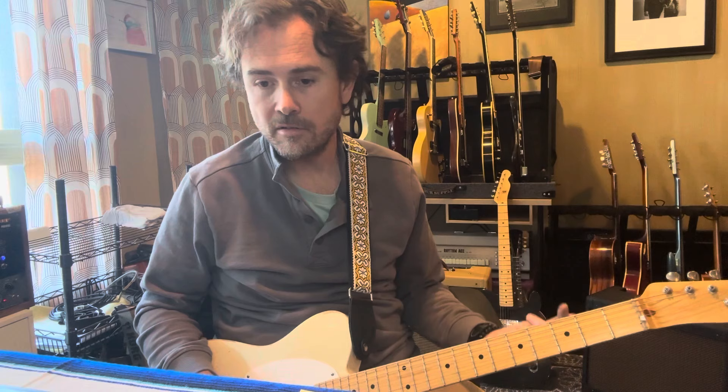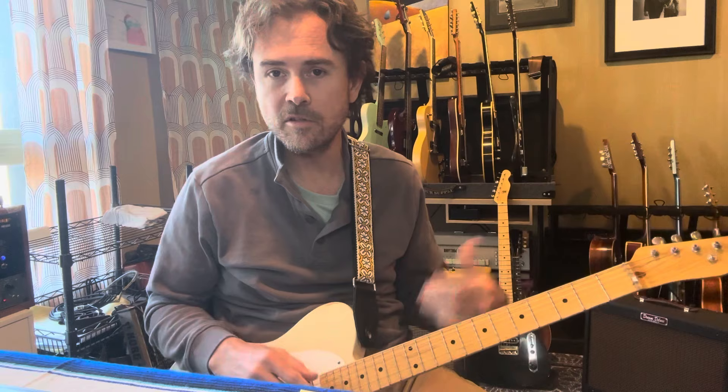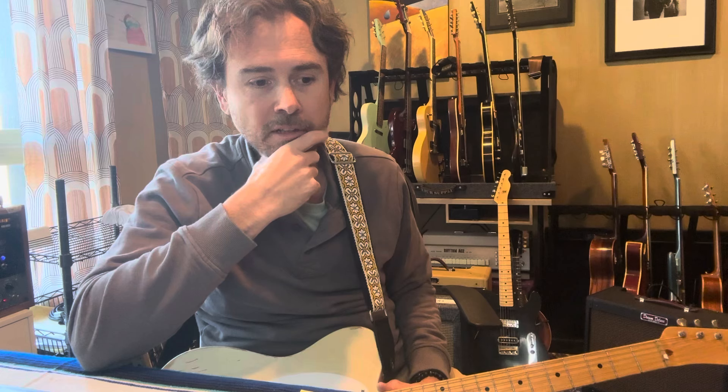What we ended up doing on the record was I had a previous pass at the solo that Jeff suggested we keep in and that I play against. So I overdubbed to my own solo. What it creates is kind of like a shadow solo happening in the background while I'm playing the actual solo, which is kind of cool because it's similar but just different enough that it creates this psychedelic B-bender effect.